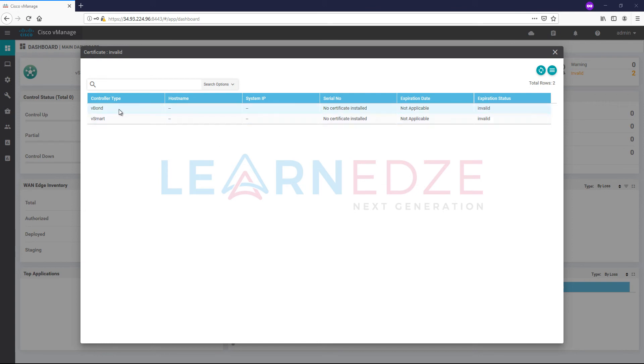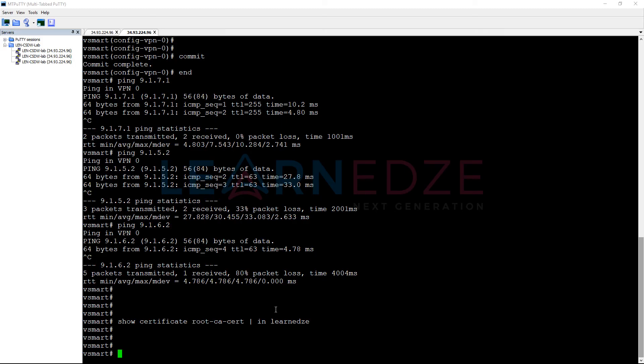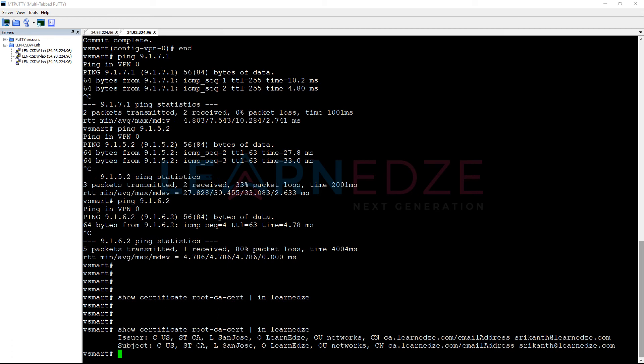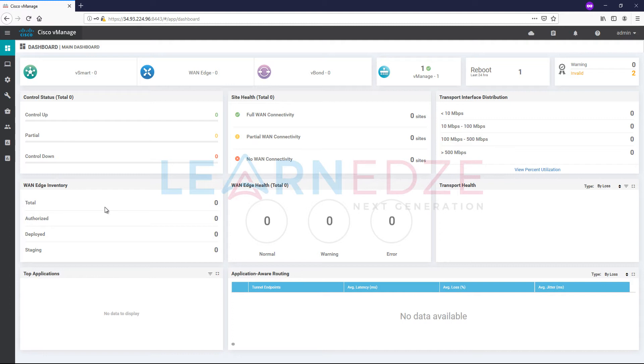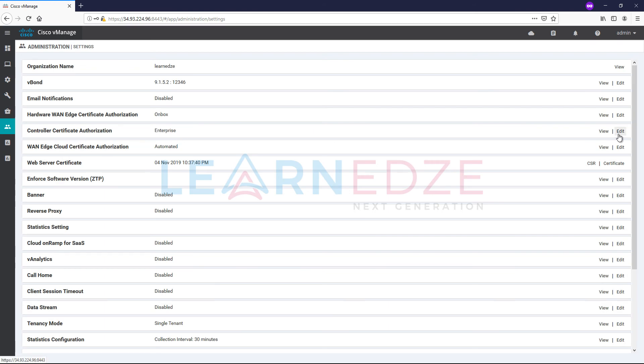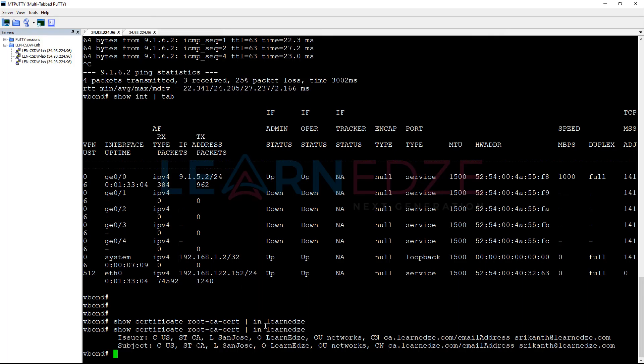Now let us install certificates for both vBond and vSmart. Before that, we need to have a root certificate installed in both devices. We didn't install the root certificate manually on vSmart and vBond. These two devices receive it because when we add vBond and vSmart in vManage, under settings and controller certificate configuration, we selected the enterprise root certificate and uploaded it into vManage. That causes vManage to push the root CA to all the controllers.